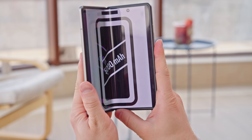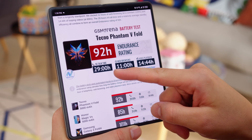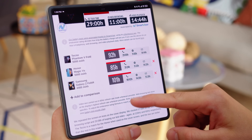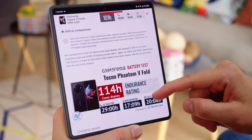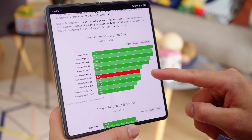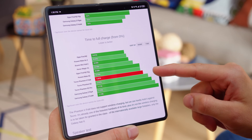The Tecno Phantom V Fold comes with a 5000mAh battery, larger than the Z Fold 4's. However, in our proprietary tests, battery life wasn't quite as excellent, but still decent, with an overall endurance rating of 92 hours. With screen-on tests running on the cover display, the results were better at 114 hours. The V Fold supports 45W charging, and with the bundled adapter, we charged from 0 to 62% in half an hour. There is no support for wireless charging.